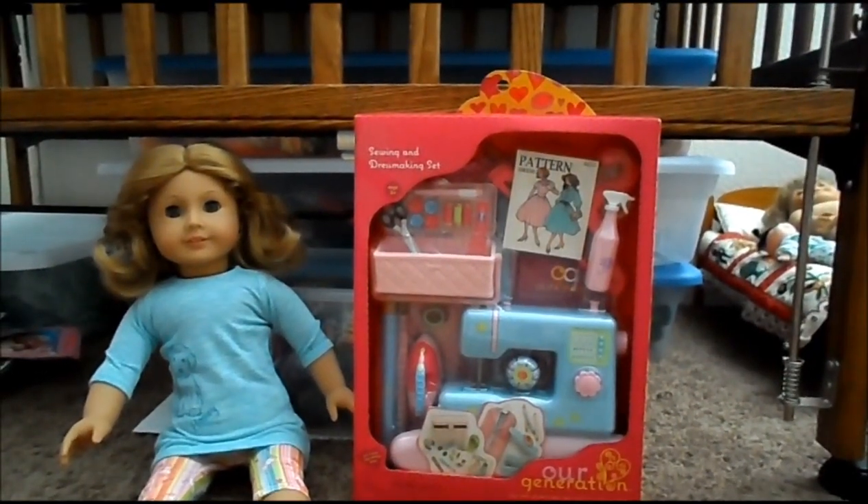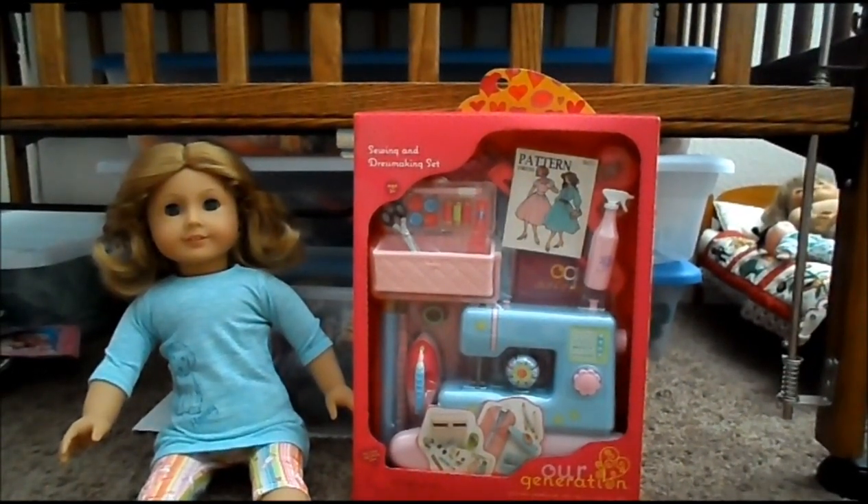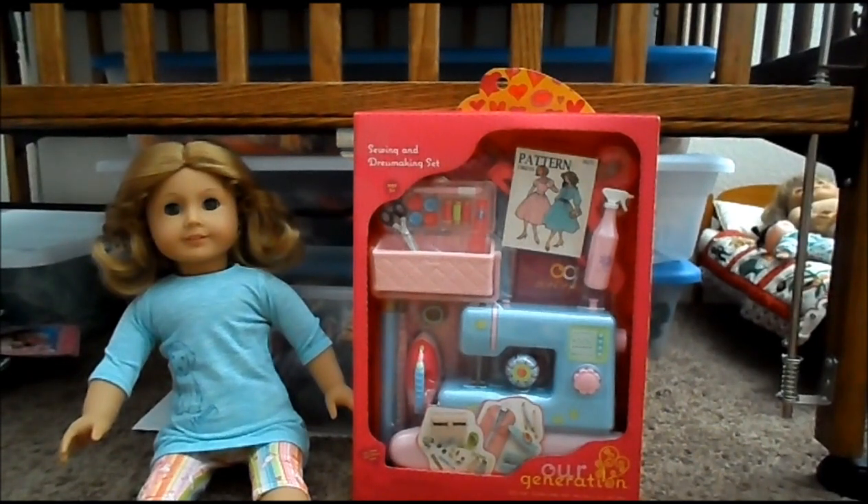Hi, this is Sew for Dolls, and look what I found in all of my stuff when I was cleaning. I found that I bought the R-Generation sewing and dressmaking set, and I never opened it. I forgot about it. I bought it last fall, I think, when it first came out at Target because I was so excited about a sewing machine, and then I didn't open the box because I didn't have anywhere to put it. I found it this week when I was cleaning, so I thought it would be fun.